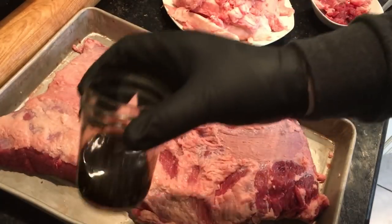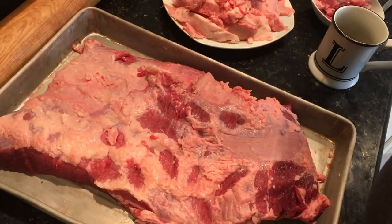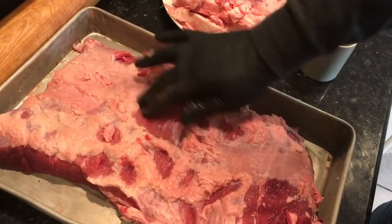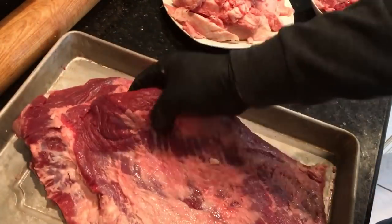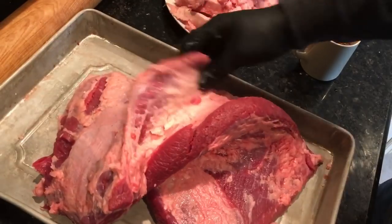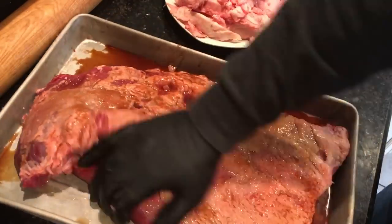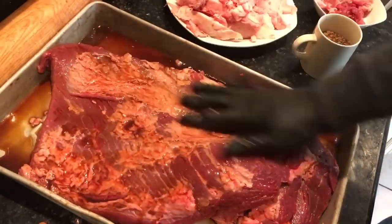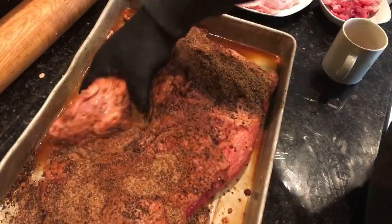I'm going to take that beef broth and mix it 50/50 with the coffee and chicory I made earlier in the morning — that's going to be my mop sauce. Right now I'm mixing that coffee and chicory with two ounces of Worcestershire sauce, and that's what I'm using as a binder. I'm using a rub where I basically took Stephen Reichland's java rub recipe and replaced the coffee with chicory, with a few other substitutions.